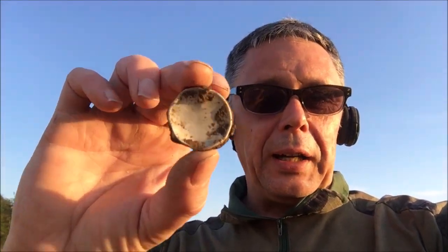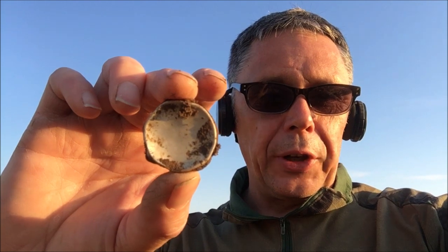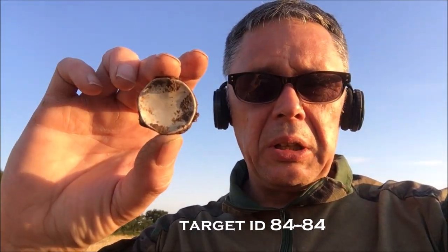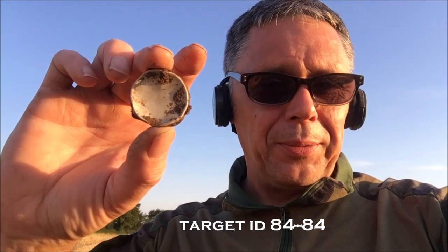Another round one here guys. I didn't half think that was a first silver coin. Unfortunately it's not. So let's keep going — I think it was 84/85 on the scale. We don't want any more of them, do we. Let's carry on.